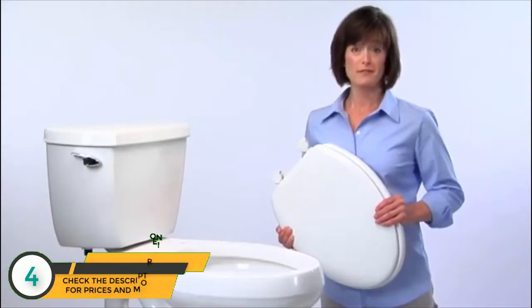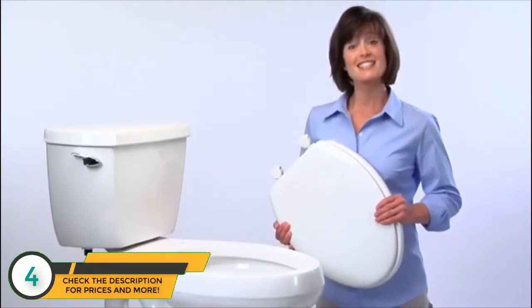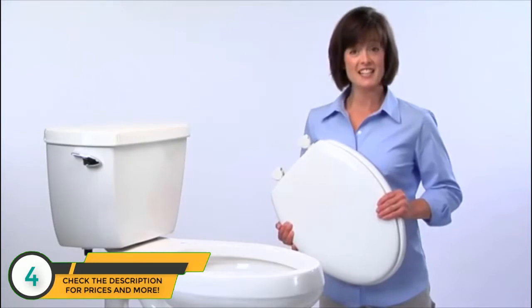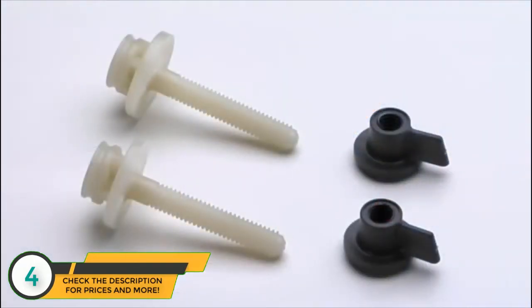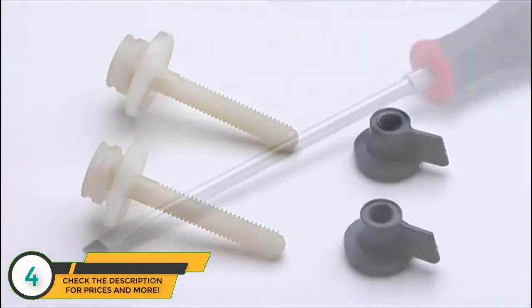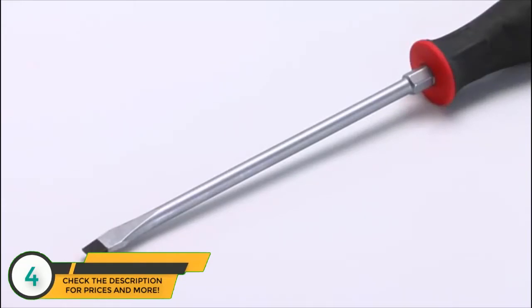One of the great features of a seat with easy clean and change hinges is easy installation. Let's take a step-by-step look at how easy it can be. Before you begin, make sure you have all the hardware needed: two bolts and two nuts. Both are included with your new seat. The only other thing you'll need is a standard screwdriver.